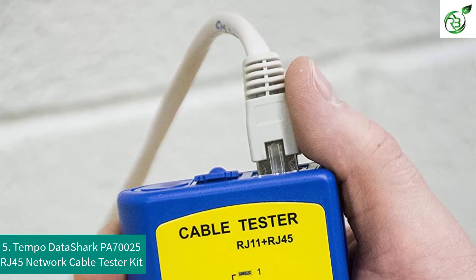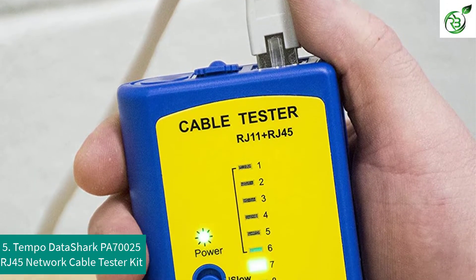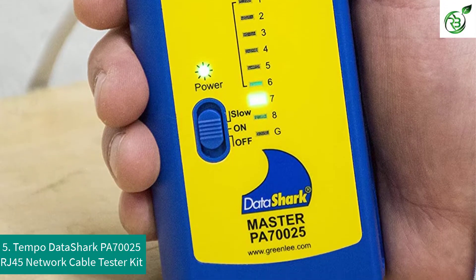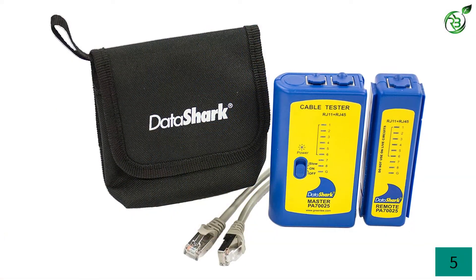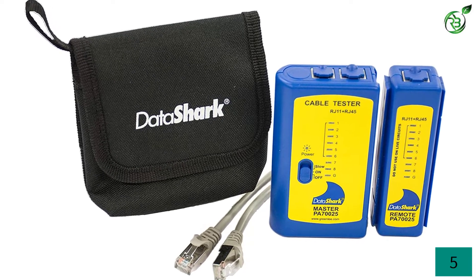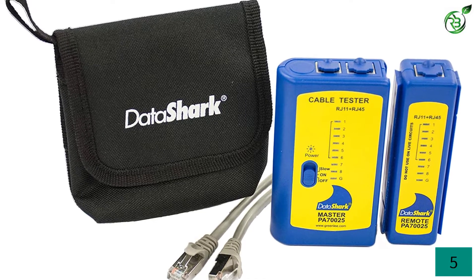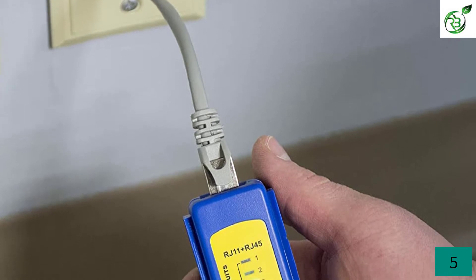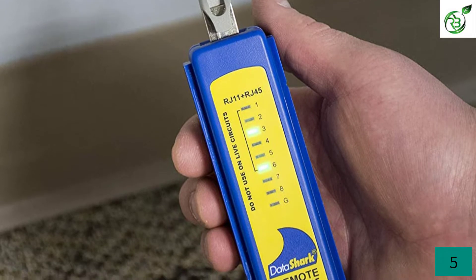Number 5: Tempo DataShark PA 70025 RJ45 Network Cable Tester Kit. Tempo Communication, formerly Greenlee, has served customers over the continents of America, Europe, Africa and Asia for 150 years. It delivers innovative products with high quality, as they have ISO 9001 certification. Their DataShark RJ45 Network Cable Tester is another high quality product, loved by customers worldwide because of its extremely low price.